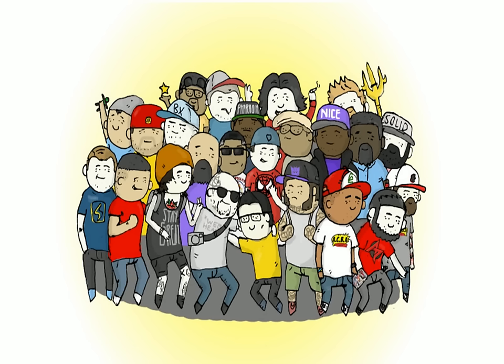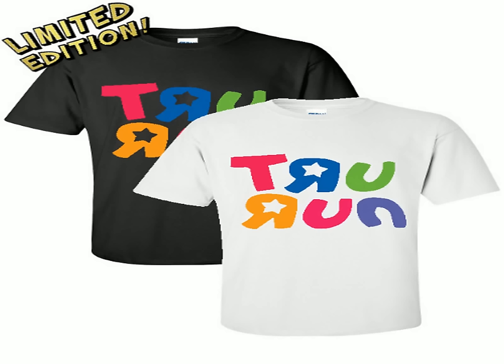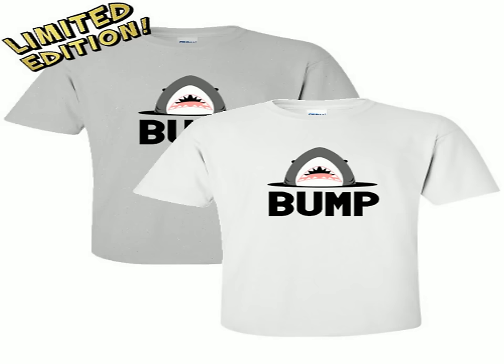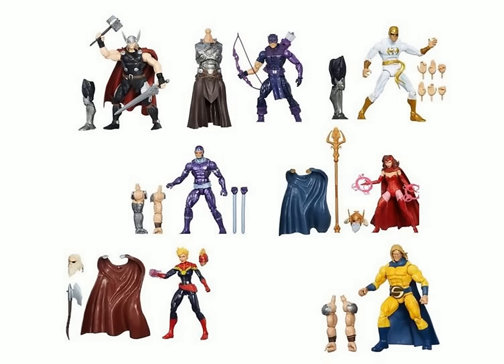Quick reminder that the ACBA 'See Me at the Con' limited edition t-shirt is still up for pre-order until February 1st, so get out there and pre-order so we can see more tees like it. The True Run tee, the Bump t-shirt, and the Ultra Magnus colorway t-shirt are also all up for pre-order right now. All these shirts are available at shop.articulatedcomicbookart.com — the link will be in the description below.